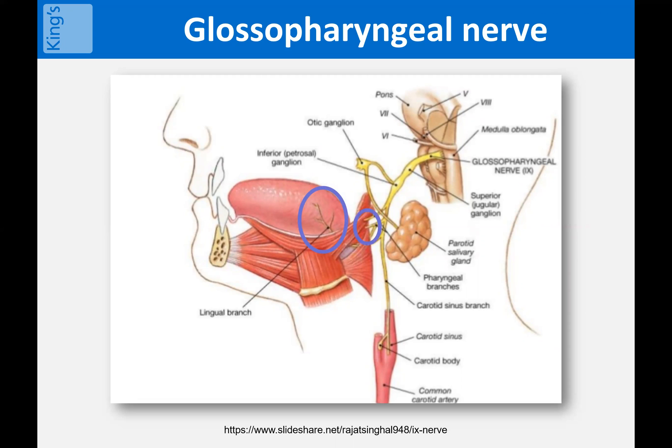Yes, of course, there is innervation of the pharynx, but the gag reflex is mostly triggered at the base of the tongue. So once you understand this, the target of throat spray becomes really clear.